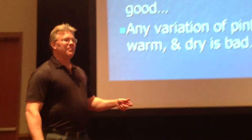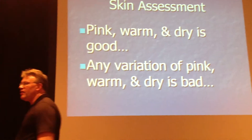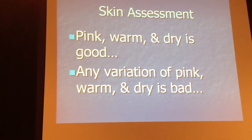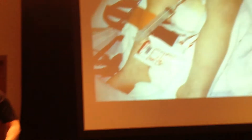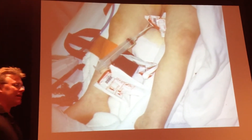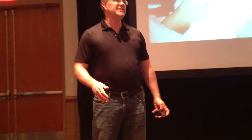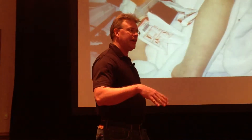Skin. Pink, warm, and dry is good. Any variation of pink, warm, and dry is bad — such as mottling. Mottling begins with M and it looks like marble. Patients who look and act like inanimate marble statues are sick, because in shocky people, blood doesn't go to the skin. You get this nasty, blotchy, marbly look to your skin.